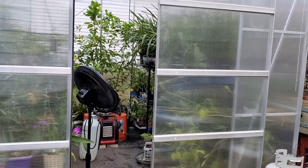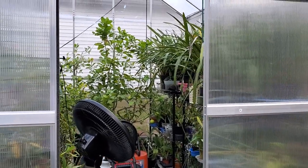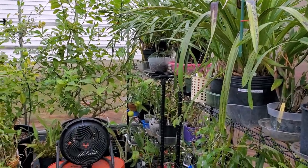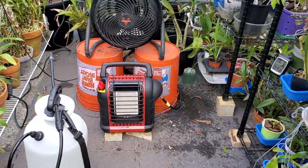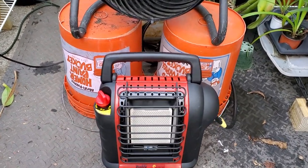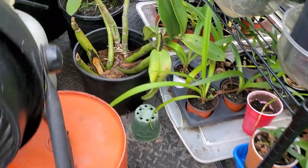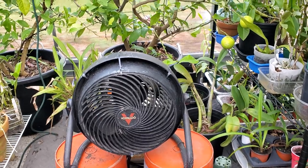Good morning guys, it's a cloudy day today but for the first time in a couple of weeks it's a little bit warmer. Look at my greenhouse - it survived! We have a backup heater right here because the other one attached directly to the propane gas only lasted two days. This one on low setting should last five days and it's connected to the propane tank. This fan right here is necessary so the heat gets distributed all over.